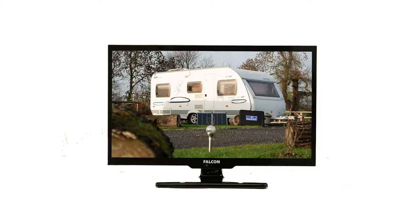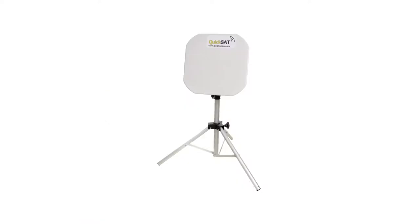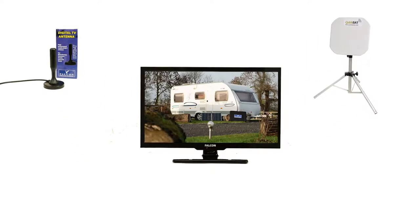If you do decide to power your TV+ through your battery, the TV's low-power consumption won't drain your battery in a hurry. Watch your favourite TV via a satellite dish or digital TV antenna — the TV+ has both a satellite receiver and a digital FreeView receiver built in.